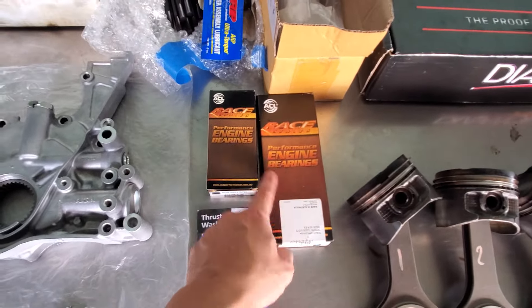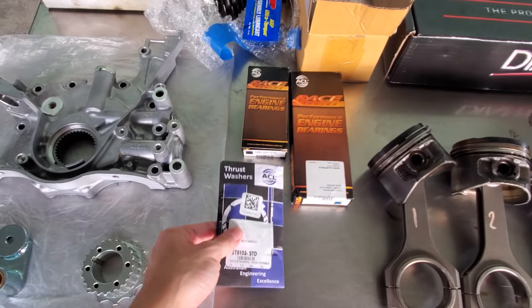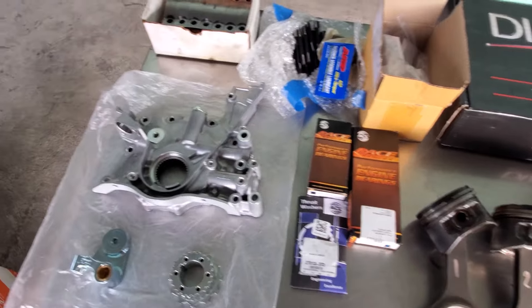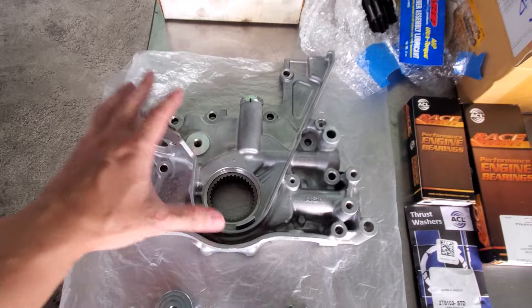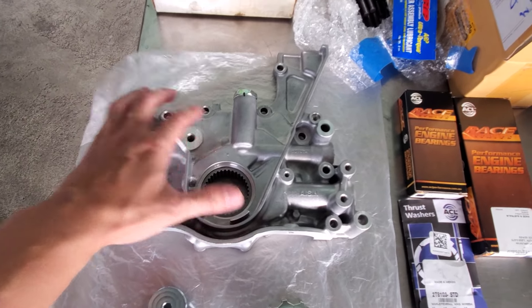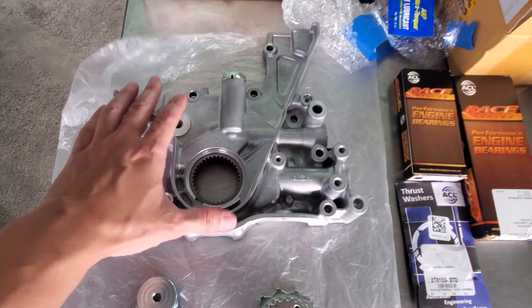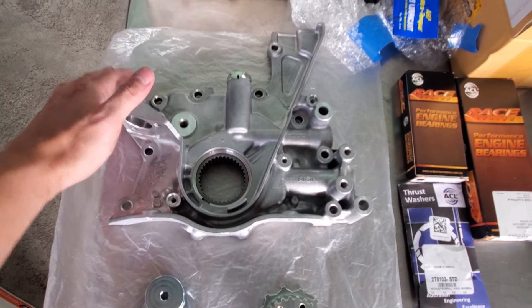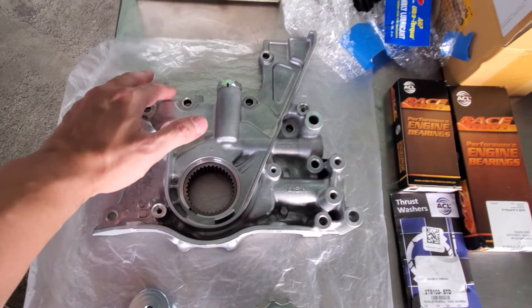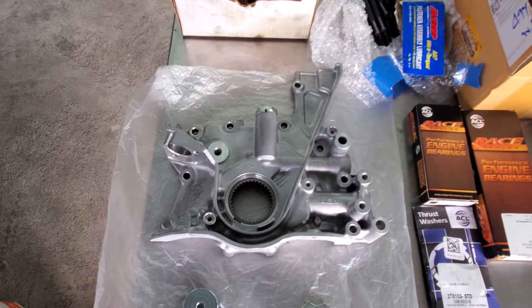Moving on, we got ACL race bearings — both the main bearings and the rod bearings — and brand new thrust washers to help keep the crank in place. Over here we got a brand new Toyota OEM oil pump. All the auxiliary stuff is also being upgraded or replaced with brand new parts. This oil pump is one of the very few auxiliary items that was never replaced on my motor, and the old one was actually part of the reason why the engine failed.